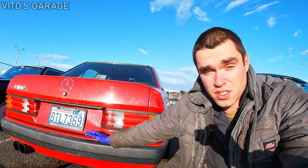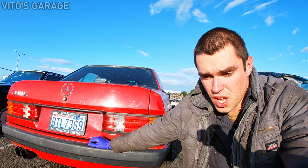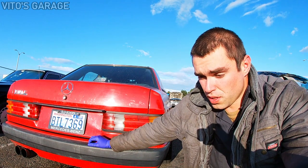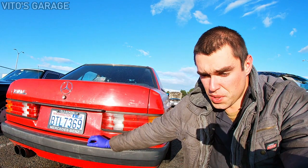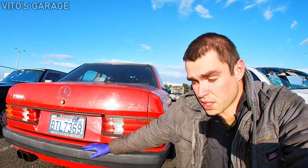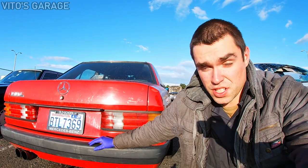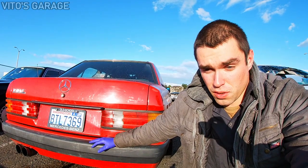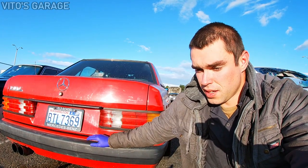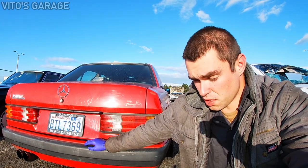I also did an oil change. I drove this car about 1,500 miles and when I changed the oil the first time it was pretty bad, so I just wanted to change it after 1,500 miles. I also changed it because I was soaking the cylinders in diesel purge to see if it would get the compression higher, but it actually didn't do anything.